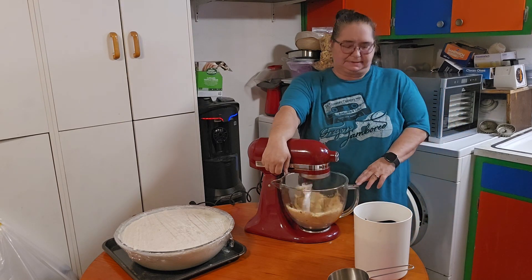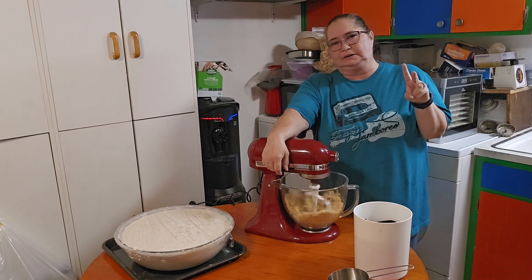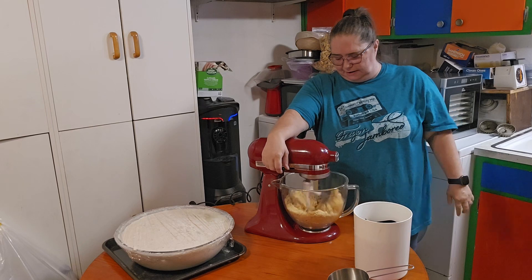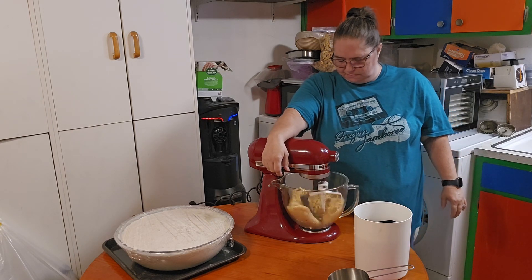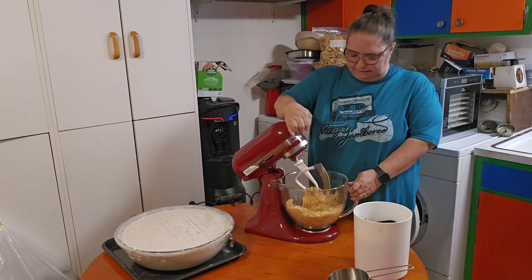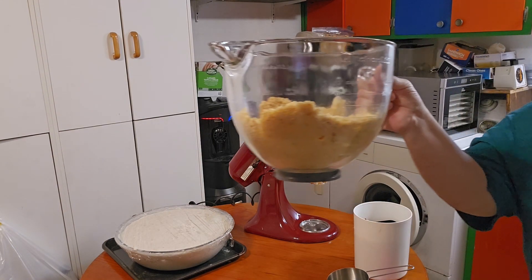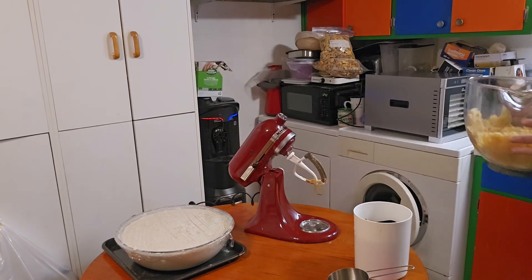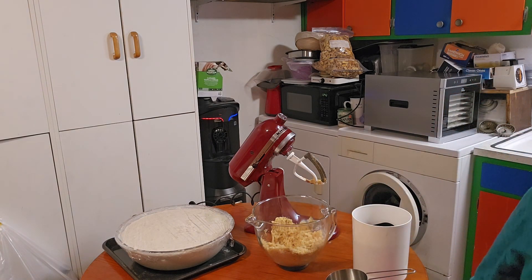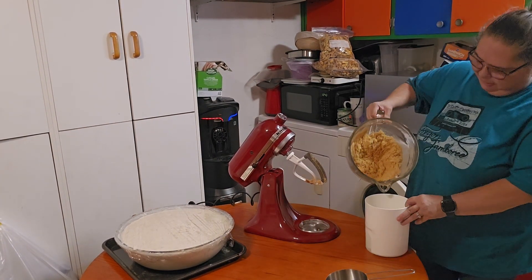And this is for a light brown sugar. If you wanted a darker one, you would add two tablespoons of molasses to one cup of sugar. Alright, this looks perfect to me. I'm going to get you a little closer and pour this into my canister for my brown sugar.